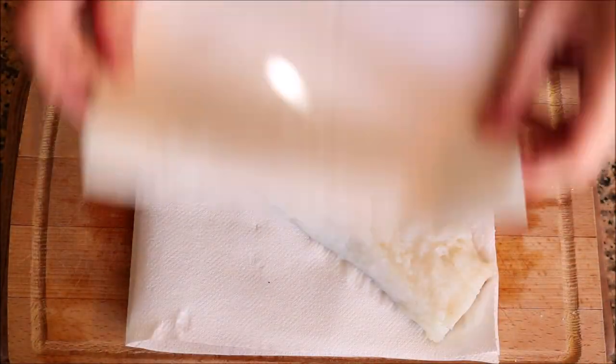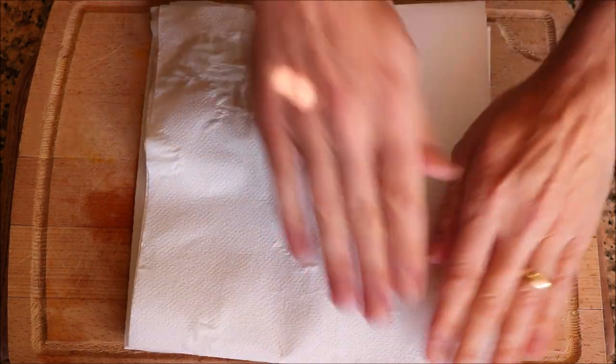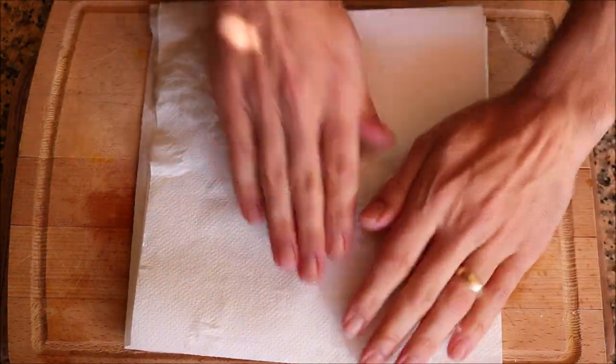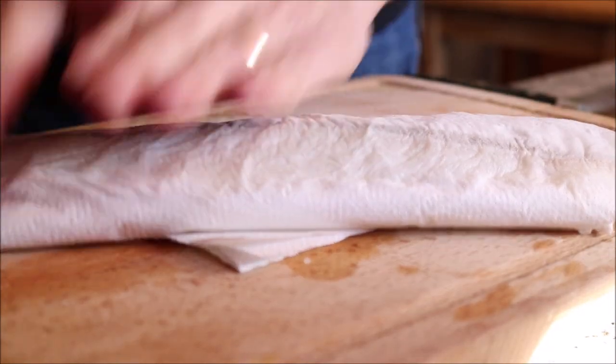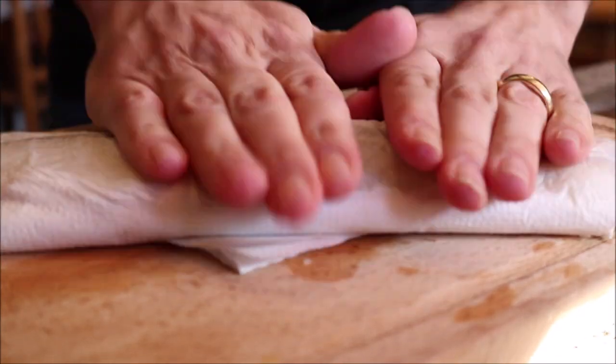For the next step, pat down a fillet of cod with some paper towels — this is 14 ounces, which is 390 grams. I bought this frozen and thawed it out, so it's important to pat it completely dry to remove any excess water inside the fish.